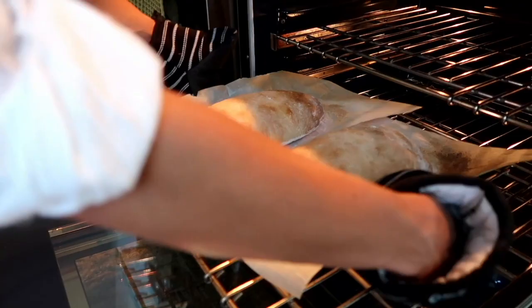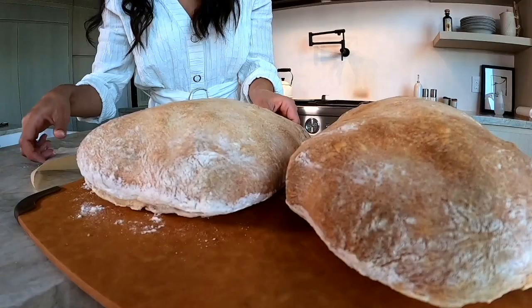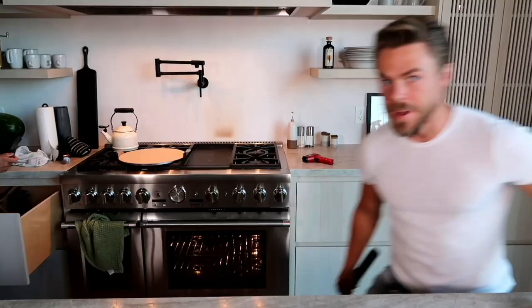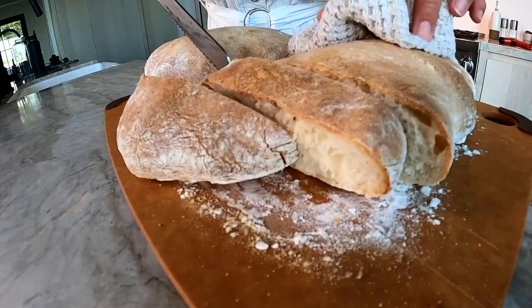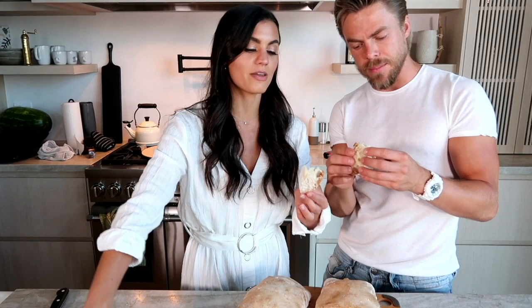Wow, that looks like ciabatta bread. It is bread! Feel the heat coming off of it — it's still really hot. You're definitely not supposed to cut into it yet, but I want to. Oh my gosh, do you see it steam? Look at this bread — not long ago it was just dough, and before that just flour and yeast and water.